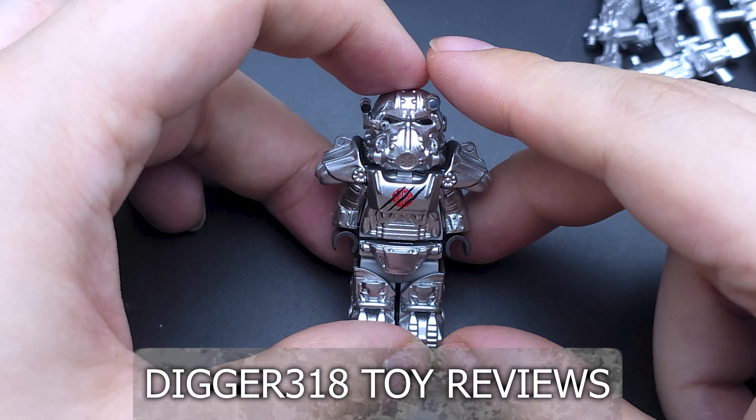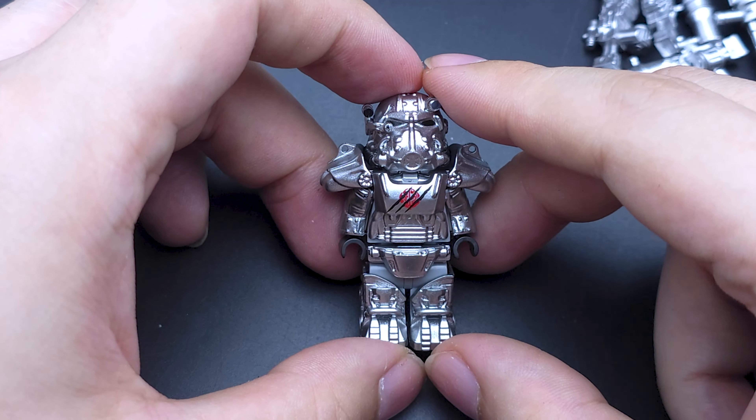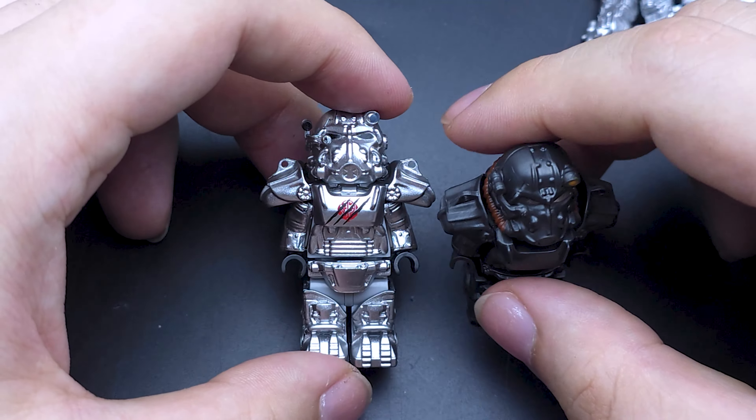Hello and welcome to another Lego review of Fallout Power Armors. Previously I took a look at the TT Customs stuff, and these bootlegs are in terms of molding an exact copy of the TT Customs stuff.